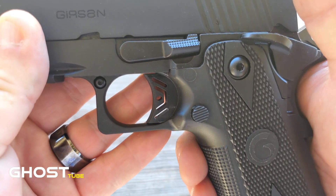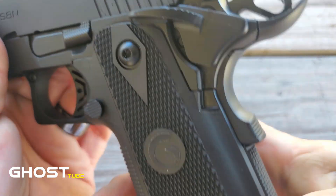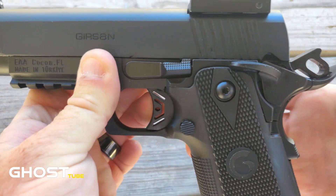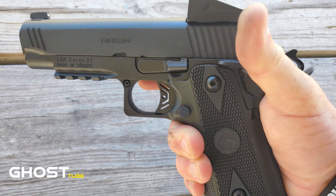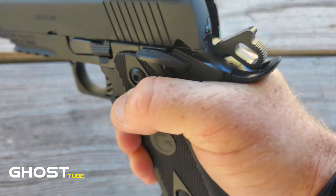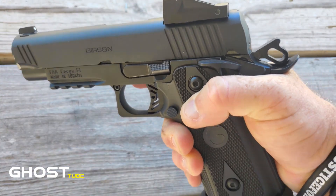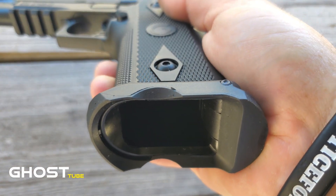It's got a nice extended beaver tail — you're going to get a really nice high grip. It's got the grip safety as another safety feature, and it's very easy to depress when shooting. You don't need superman strength to get it down. That extended beaver tail is going to give you no hammer bite, no slide bite — nothing. It lets you get that high grip to make sure you control this gun in every way possible. The magwell is phenomenal.